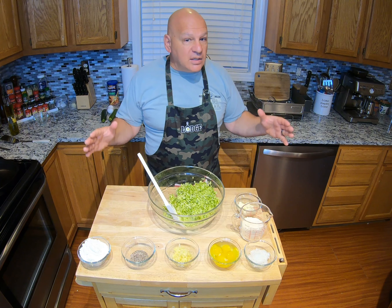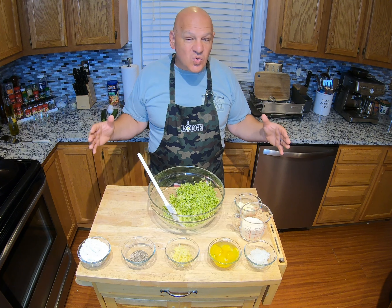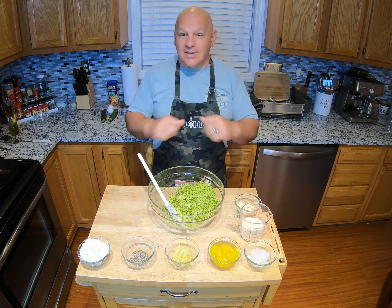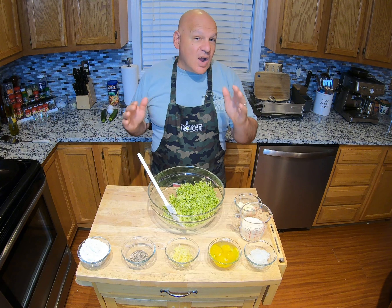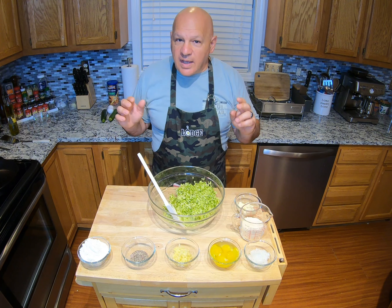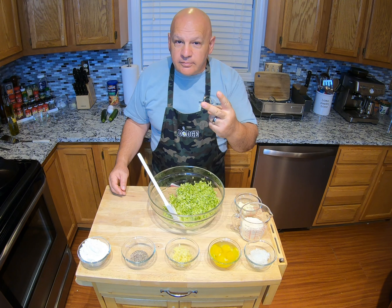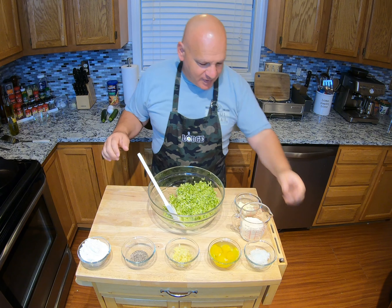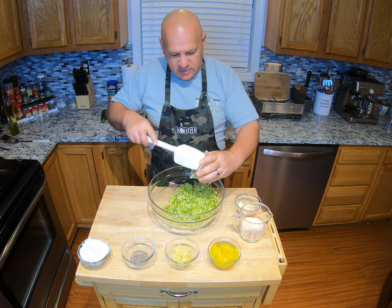I apologize if you see any construction debris or tools in the video — we are in the process of redoing this kitchen, but that's another video. It is driving the wife crazy. Remember, if you want to have a happy life with your wife, my pastor said there's only two things you need to know; the only problem is nobody knows what they are. Anyway, so we have our grated zucchini.